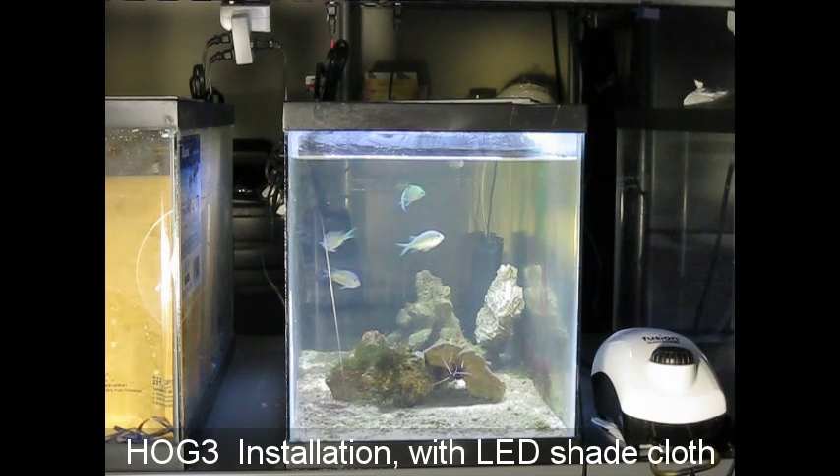You have to remember that this small tank has thin glass, so in order to put the Hog 3 on it, we had to take off some magnets — it's only going to have a few magnets so it doesn't crack the glass. But if you bought one new in a box, it would have all the magnets and would attach to up to 5⅛-inch glass or acrylic.